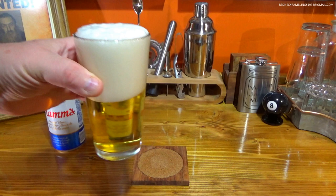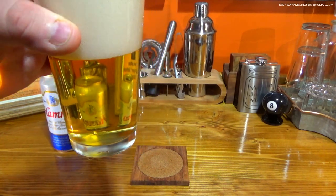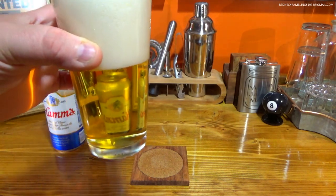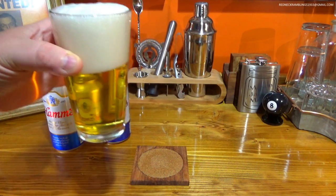Man, I do like that color. Look at that beautiful color. Very well filtered. If you want to be different than 90% of the people at the bar, order up a Ham's.